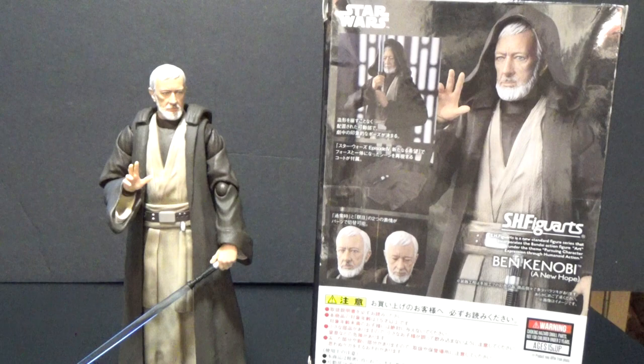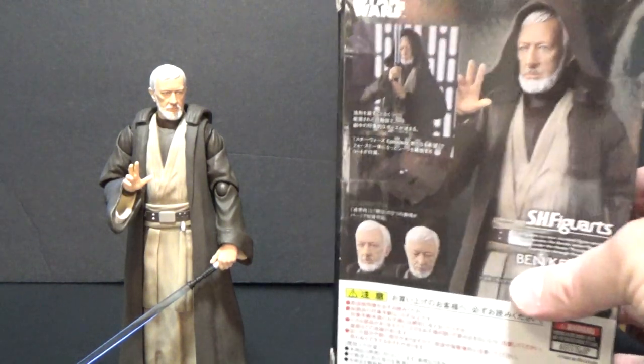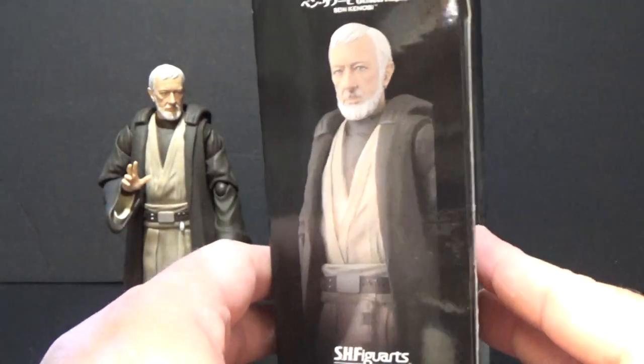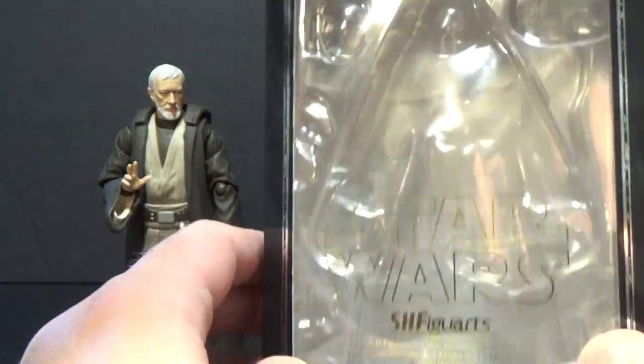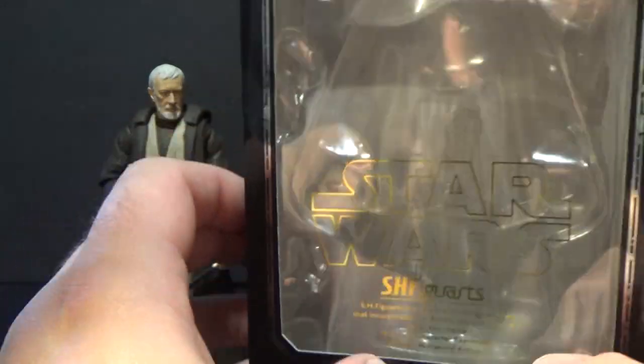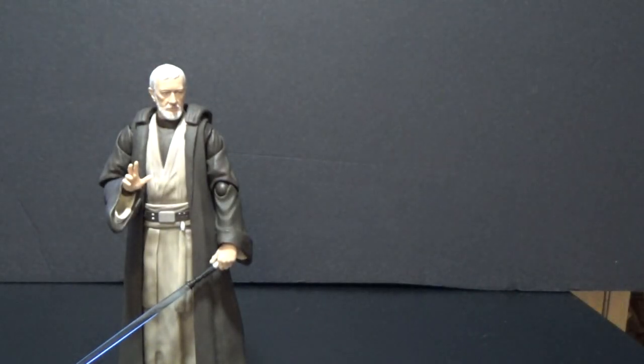I'm really excited about this one — Ben Kenobi from A New Hope. We'll get a quick look at the box; it's a bit wider than some of the others just because of the accessories. Yeah, just the standard box, nothing special there.